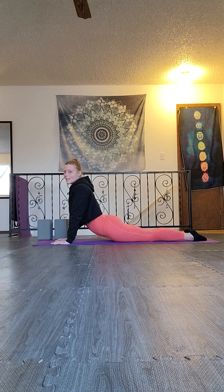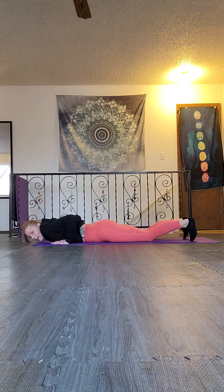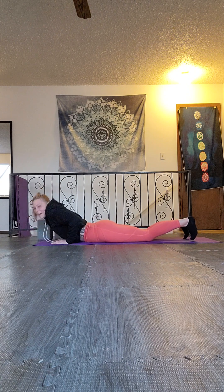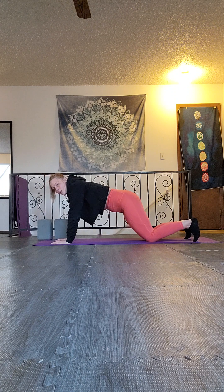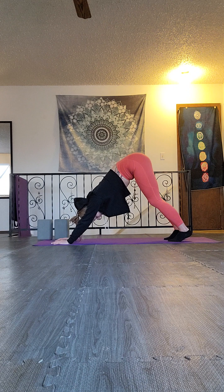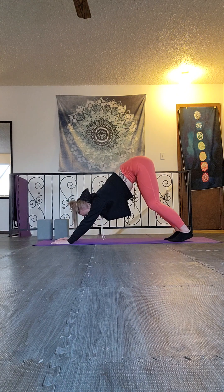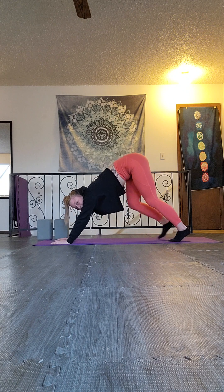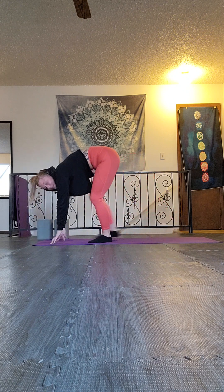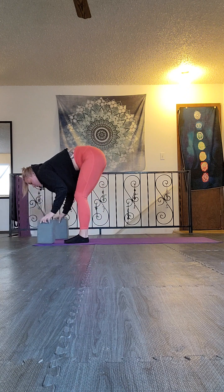Use an exhale to lower down. Tuck the toes and press back into tabletop. You can stay in tabletop or lift the hips into downward facing dog — three breaths. Look towards your hands, breathe in and walk forward into your fold, inviting those blocks in for three more breaths.